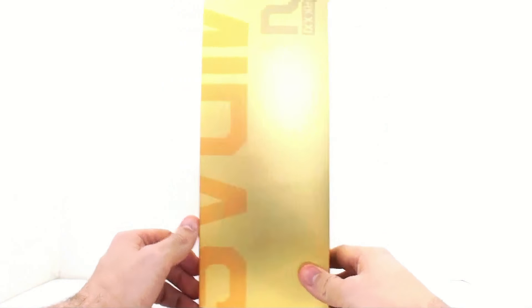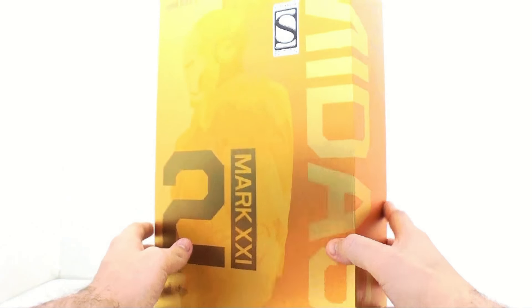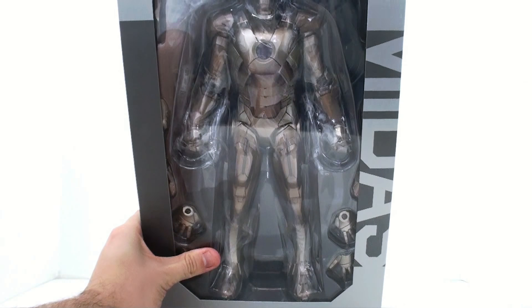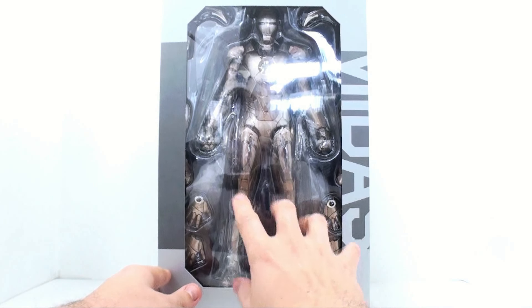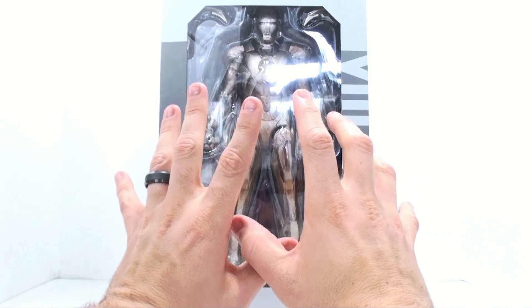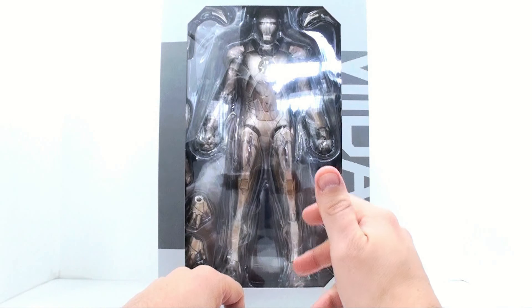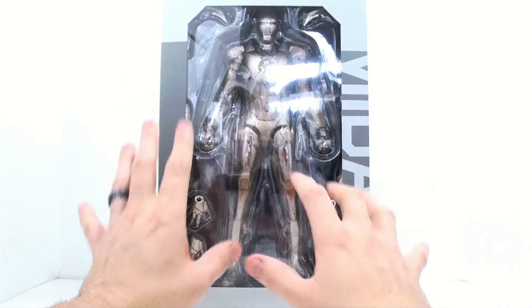Come around here to the side, you see it just continues on saying Midas. You've got the credits and things like that, which you really can't read even with the naked eye. But come around to the front again — this is a slip cover, so all you do is lift this up just like so. And here you have the figure beautifully displayed behind this clear plastic window case, and it just looks amazing. Now, the Mark 21 is just a repaint of the Iron Man Mark 7, but this thing has collectors going crazy.